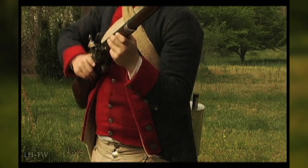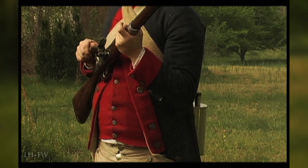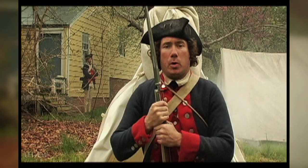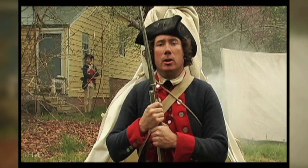Fire. Firelock. Take aim. Fire. Firelock. The Continental Soldier is going to go through the process of Prime and Load routinely. The prime and load is going to be a loading technique that will enable a Continental soldier to fire three to four shots per minute.